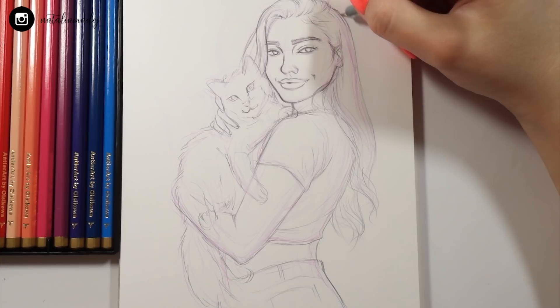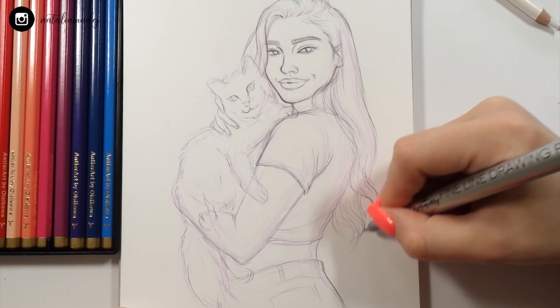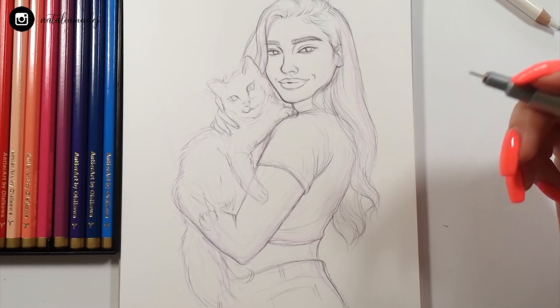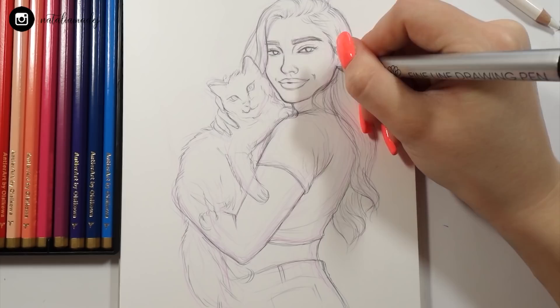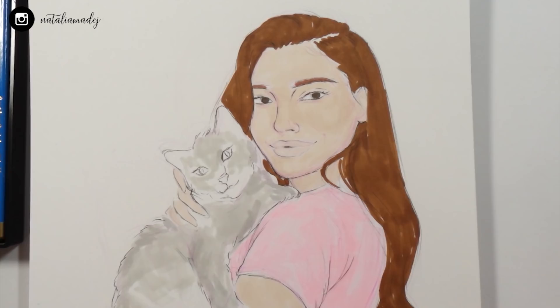As usual, once the sketch was done in pencil, I outlined it and erased the excessive pencil lines, leaving just a clean outline to work with. Then I was thinking about whether I should only use colored pencils — which I rarely do — or combine them with markers. I decided to do a marker background, putting one layer of color on each section first, then shading everything with the colored pencils.